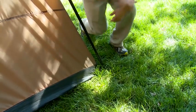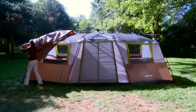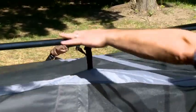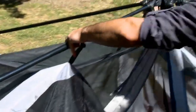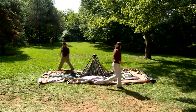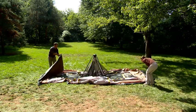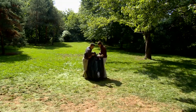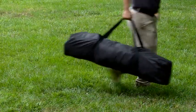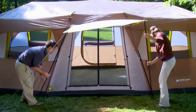Start with taking out the stakes and removing the rainfly. Then work from the ground up. Push in the silver buttons to telescope in the leg and roof poles. Push the corner joints straight in and fold the leg poles up. Roll the tent tight to remove air and store in the provided bag.